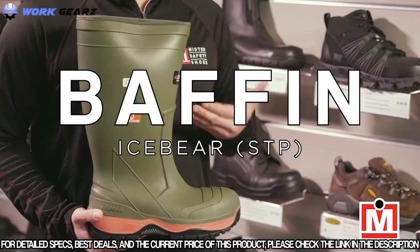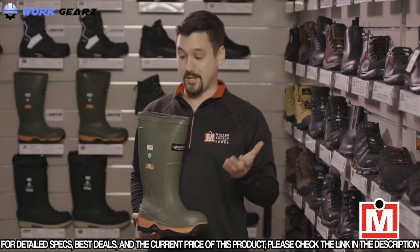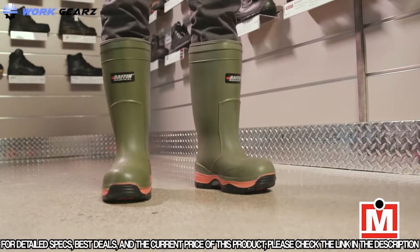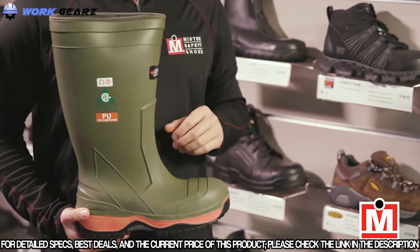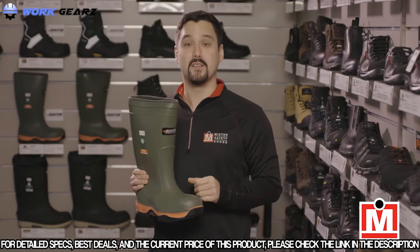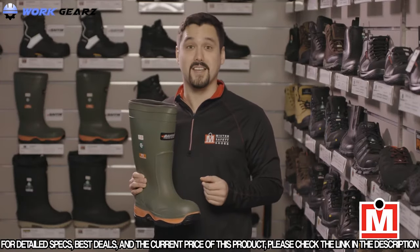This time I've got the Baffin Ice Bear boots. Baffin is a Canadian company and they manufacture some of the world's best performing cold weather footwear. These are a 15-inch winter-ready rubber boot, but they're way more than just that. They're wide fitting through the calf and foot for extra comfort, and they're made of abrasion resistant waterproof polyurethane and are metal free, so surprisingly light. Because these are ideal for cold and outdoor conditions, they're comfort rated for minus 50 degrees Celsius — the cold just doesn't get in.